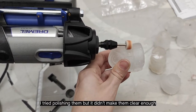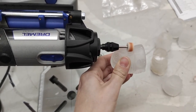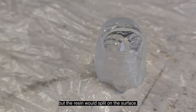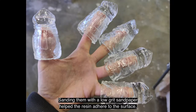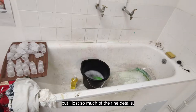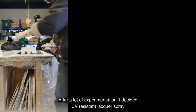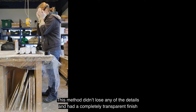I tried polishing them, but it didn't make them clear enough and wasn't time efficient. I tried painting on a thin coat of resin and it made them clear, but the resin would split on the surface. Sanding them with a low grit sandpaper helped the resin adhere to the surface, but then I lost so much of the fine details. After a lot of experimentation, I decided UV resistant lacquer spray was going to be the best solution, and I built up two or three coats of this on the casts. This method didn't lose any of the detail and had a completely transparent finish.